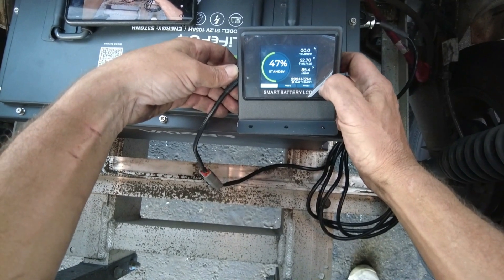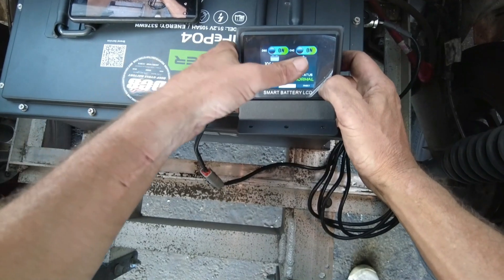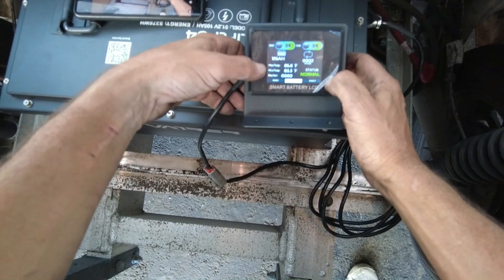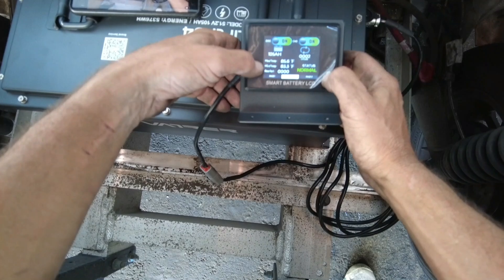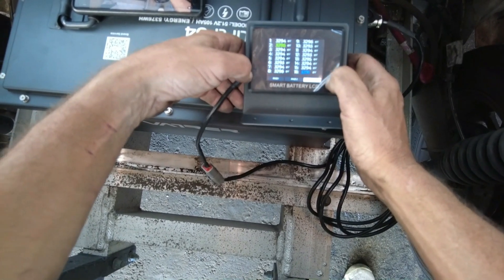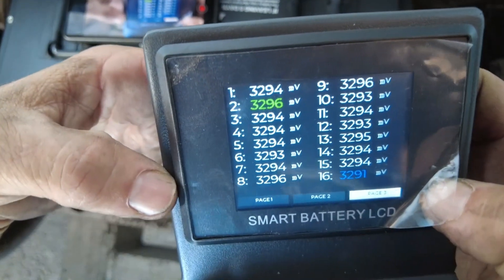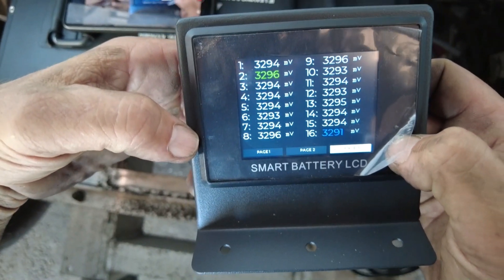If I push the power button one more time it scrolls over — it shows me discharge is on, charge feature is on. I got normal status, which is what I want to see — no error messages. I can see max temperature, minimum temperature. Moving to the next screen: you've got 16 cells and it's giving you the voltages of each cell, which is really cool. We're green light — let's keep moving forward.